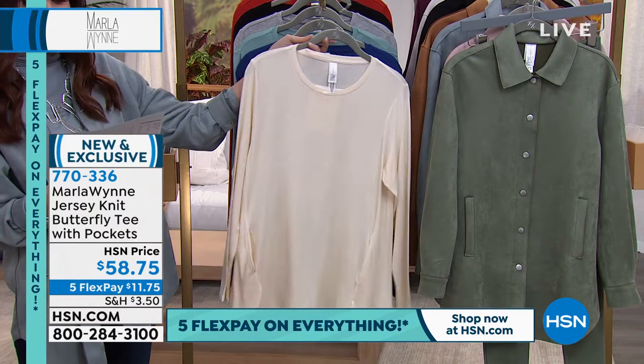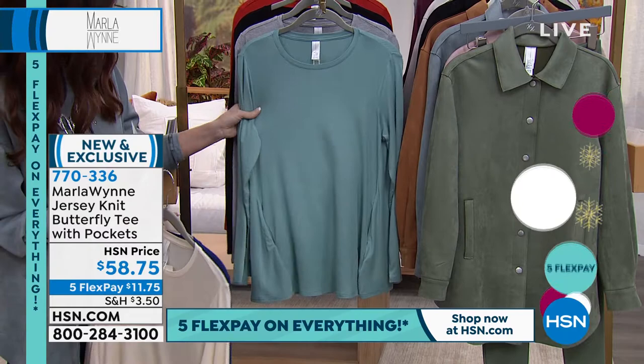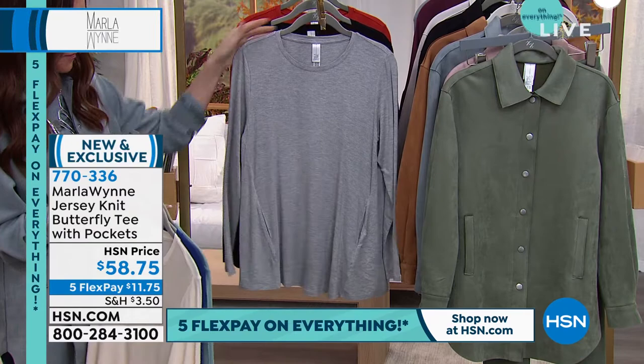This is the ecru — great basic. Look how great it looks with the basil. I just love that. This is that newer twilight blue. Here it is in celadon — just one of my favorite colors with all the blues. You've got the light heather gray. Great basic black, which will go with all of the black in Marla's collection.